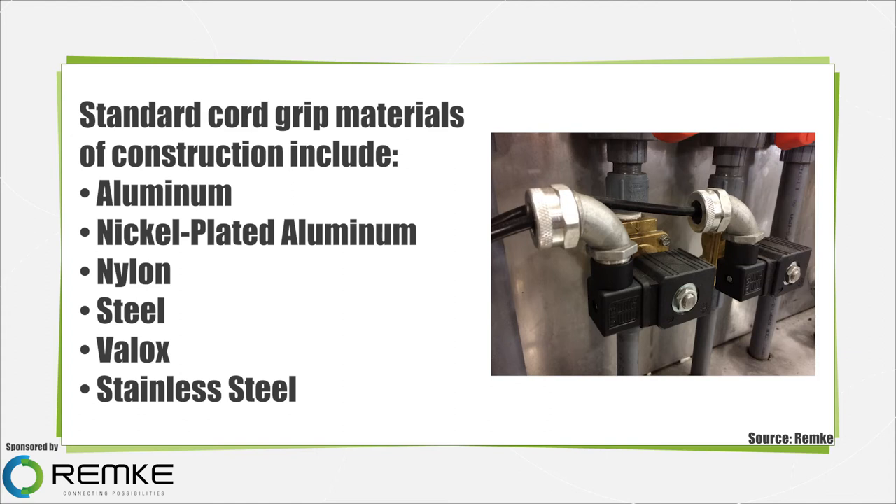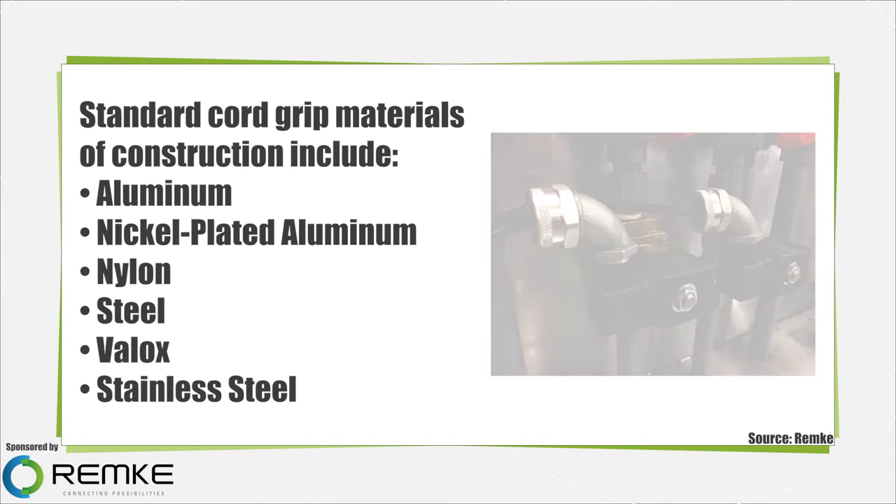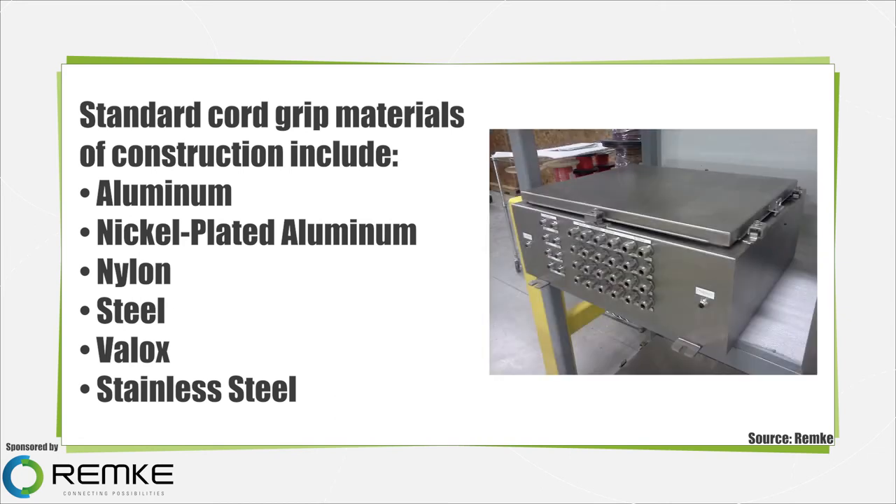Nylon grips are lightweight yet durable for use in marine, high moisture, and corrosive environments. Steel offers better tensile strength than aluminum, and steel grips are usually zinc chromium plated for enhanced rust resistance. Valox provides superior corrosion resistance and is suitable for use in FDA washdown environments; however, it is expensive and offered in limited sizes. Stainless steel features exceptional tensile strength and durability in severely corrosive environments, but can also be costly.